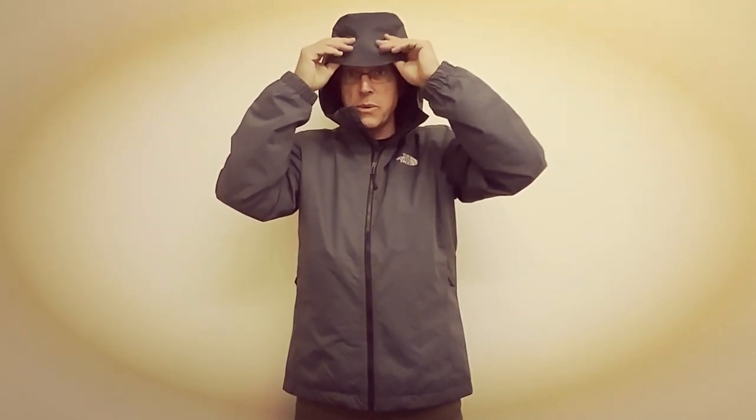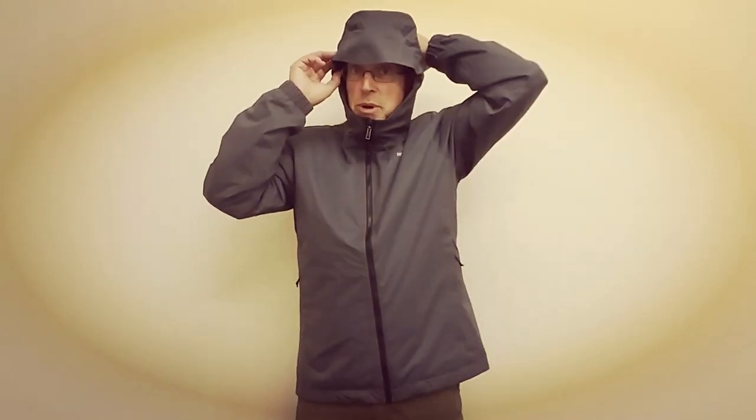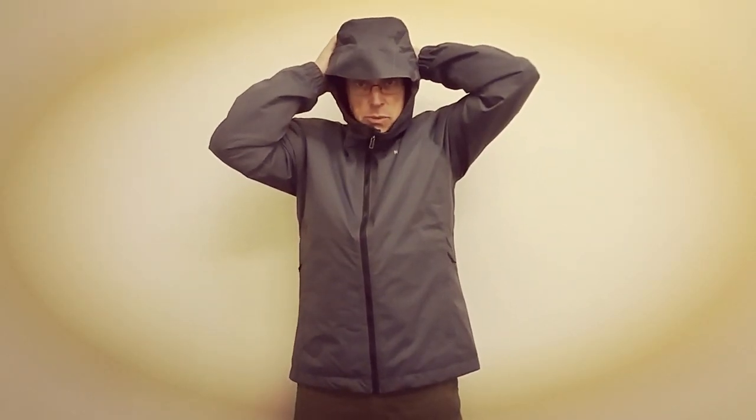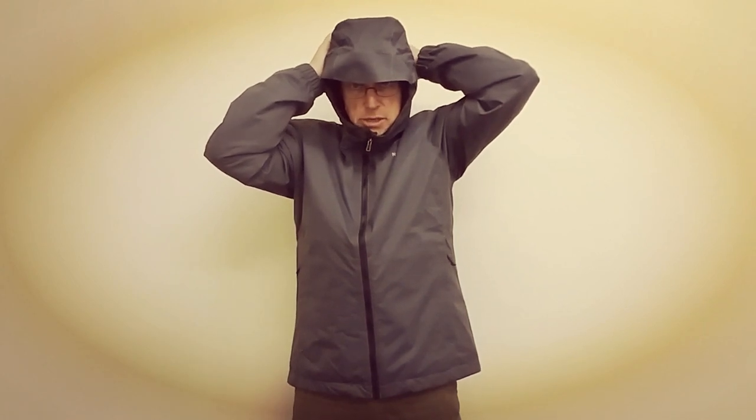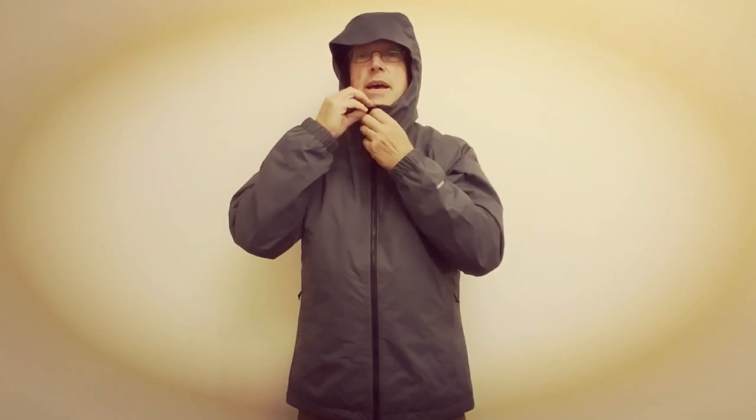There is a fixed hood with a peak, but the peak is not reinforced in any way — it is quite loose. At the back of the neck there is a brushed guard again to keep it nice and cosy and warm around the back of your neck. The hood is adjustable and there is an adjustable cinch at the back to tighten it up closer to your head.